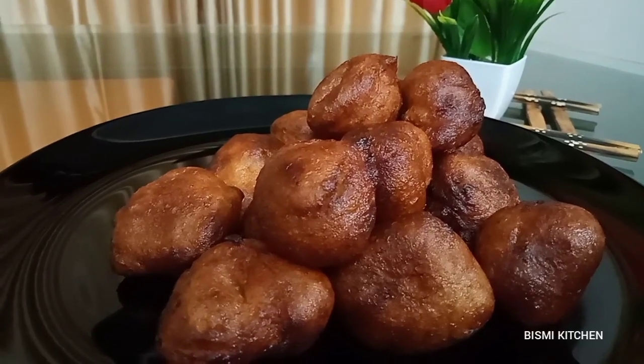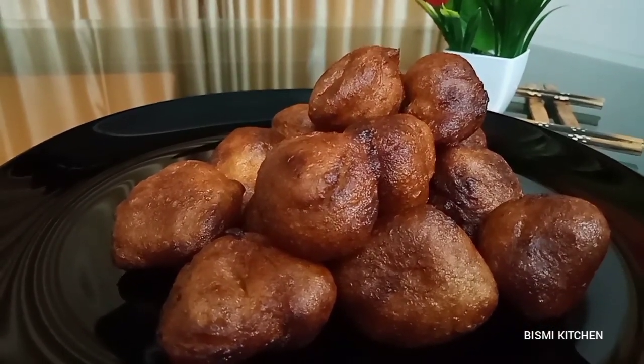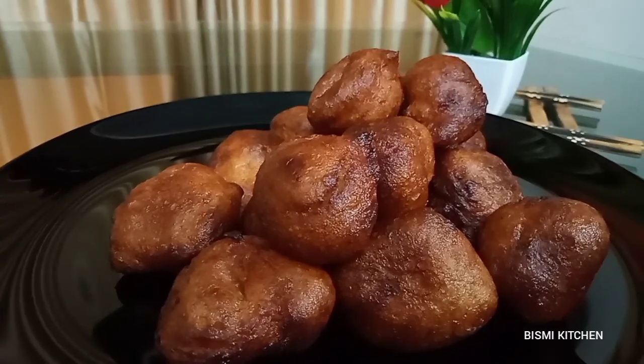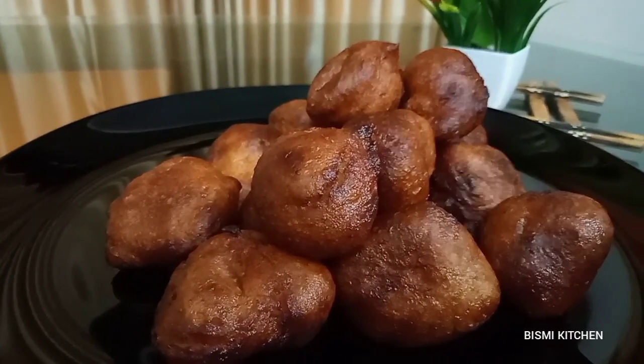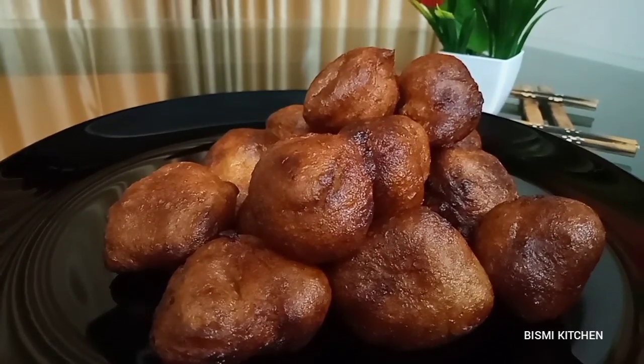Hello friends, welcome to this recipe. This recipe is made of banana and sweet bun. We have a good flavor of the banana and sweet bun.